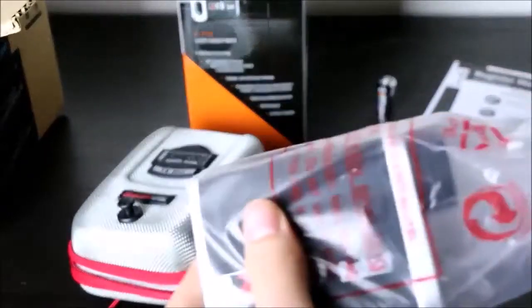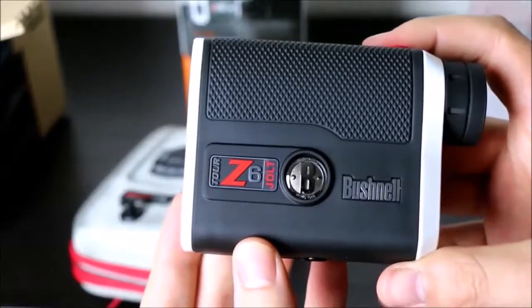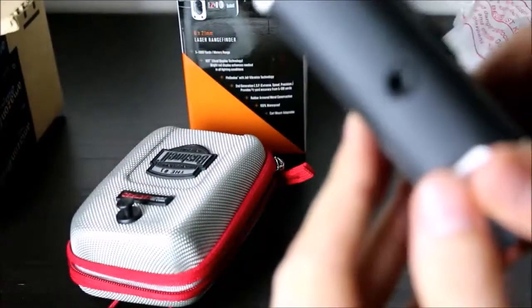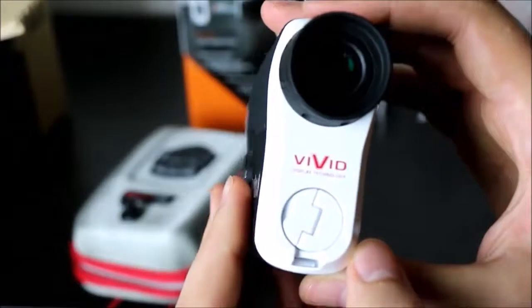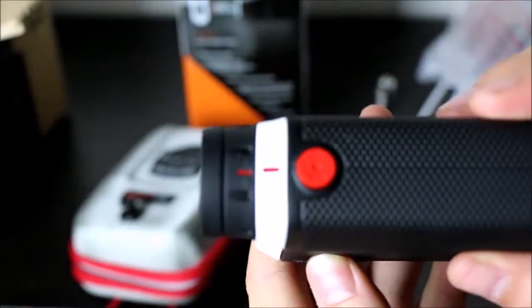The Bushnell Tour Z6 finder is a sharp-looking device. It is vertically oriented with the main body cast in a textured black rubber to grip easily, and a smooth aluminum trim on the front and back. The Tour Z6 weighs only 7.9 ounces, and 11.6 ounces with the carry pouch.